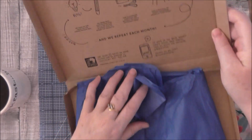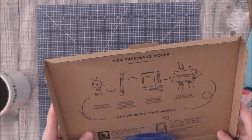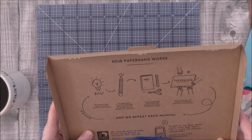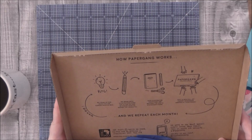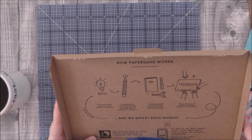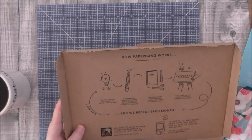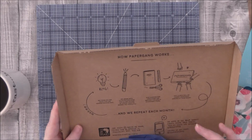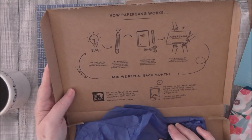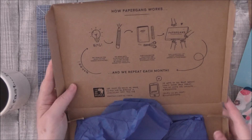It says here how Papergang works: they think of fun ideas for the coming month's box, work with illustrators from across the globe or their in-house team to design the products, and then a box full of papery goodies arrives at your door every month. It also says for every four boxes they make, one tree will be planted in association with Tree Aid — which is great. And they want to see your boxes — share your photos using the hashtag 'Papergang' on Instagram.